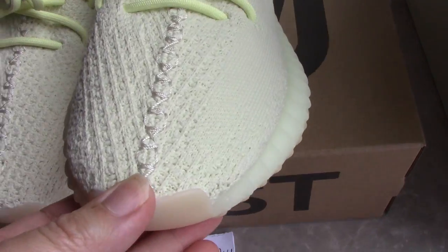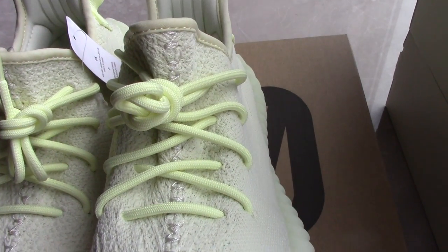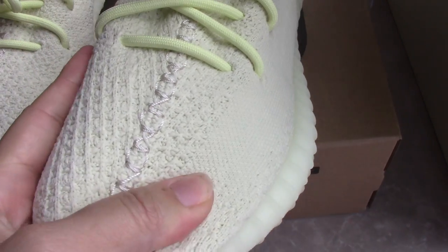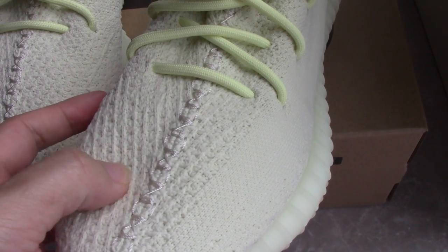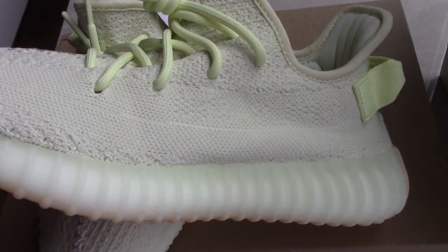So you can check the construction here in the middle of the upper, going through the toe — quite good. And the knit material on the upper makes the shoes very comfortable and very soft.